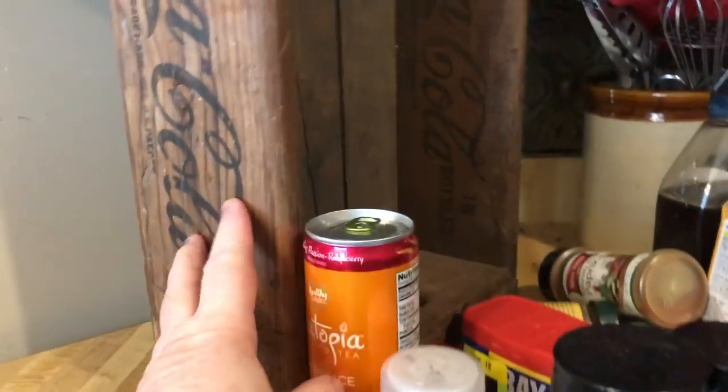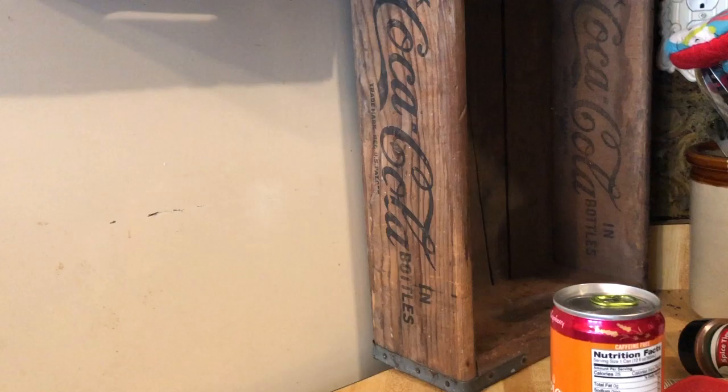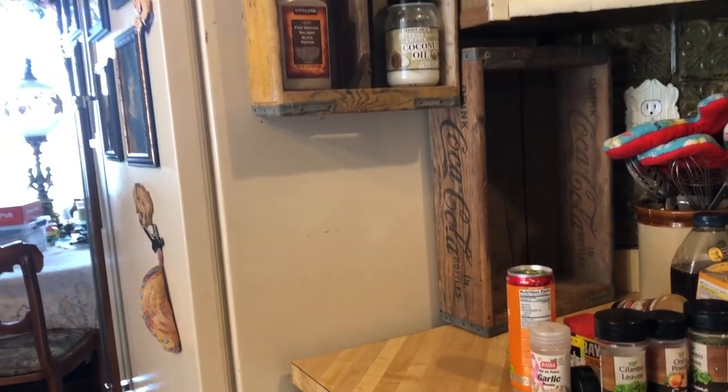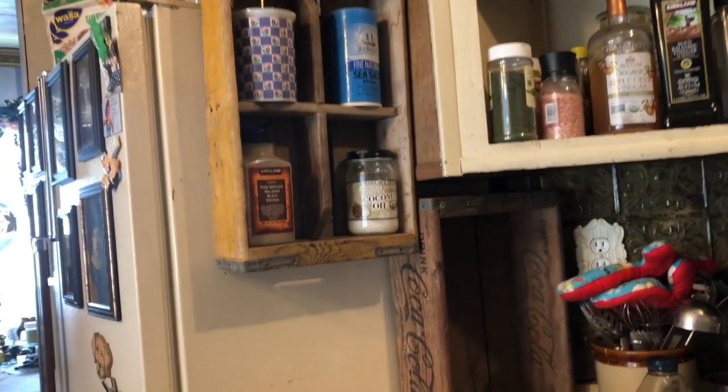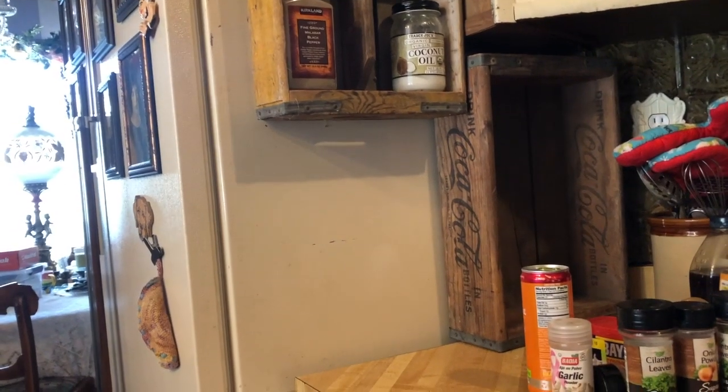I'm really super excited because I went online to Amazon and eBay trying to find magnetic shelves that I could stick on the side of this refrigerator. I found them but they were freaking expensive — you can easily spend thirty or forty dollars on a magnetic spice rack. And the dang things had no style.